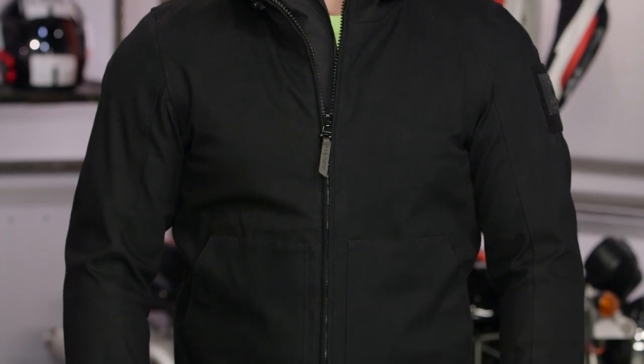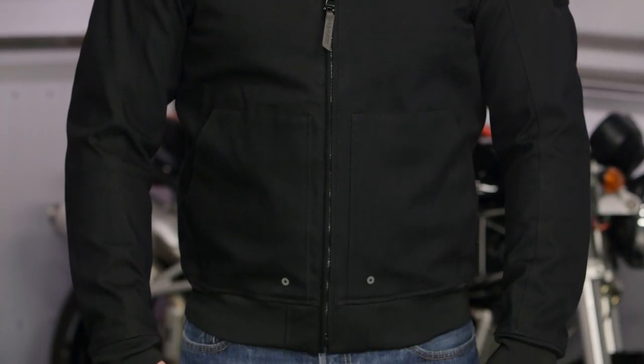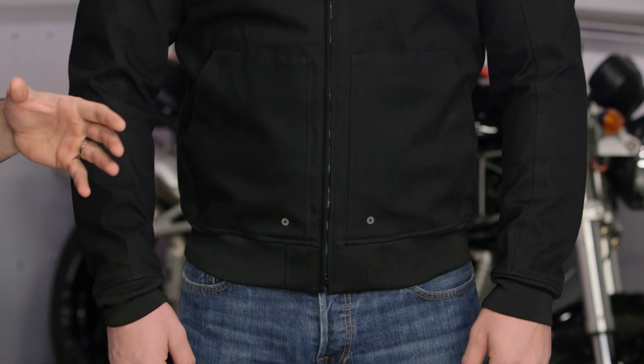You look good in that Stealth Jacket. This is the Stealth, new for the spring of 2016. We have not seen Revit do an armored soft shell, but they're getting it more right than a lot of folks out there, and here's why.